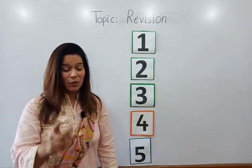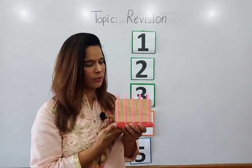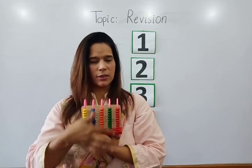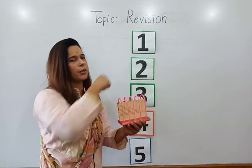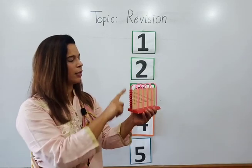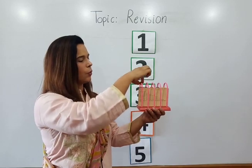Now children, we will learn numbers with the abacus. You can see here are some beads. We will put the beads according to the number. First, here is number one, and these are red beads — we will put one red bead.